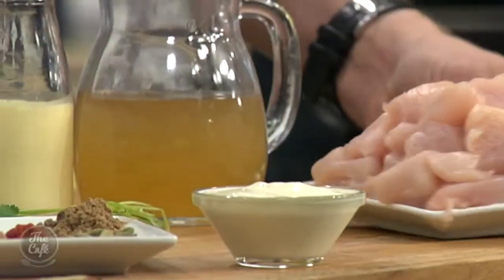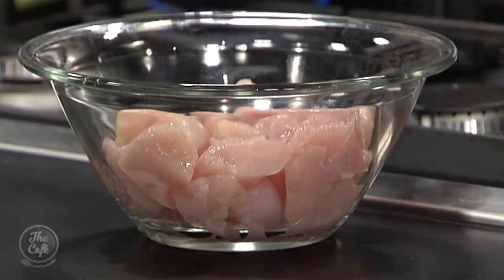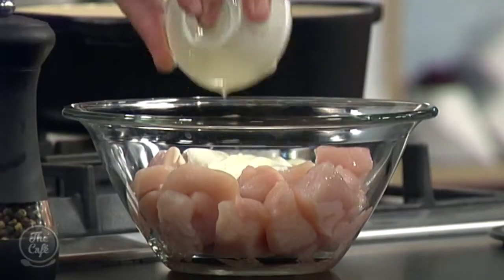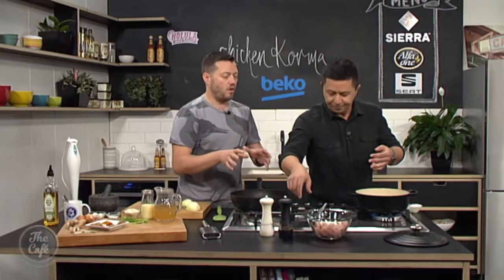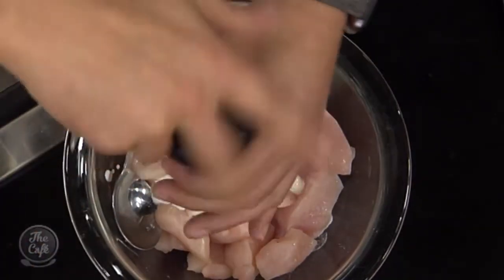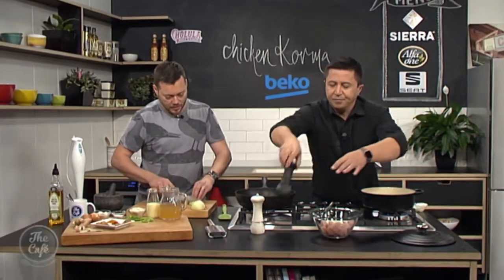So what you want to do first — I've got the chicken, just diced up into nice bite-sized pieces. We've got some yoghurt, so pop the yoghurt in and give it a good mix around. Some black pepper and a little bit of salt. We want to marinate this — ideally a good hour or so, even up to four or five hours. It'll get flavour into the chicken and also help tenderise it and keep it nice and moist.